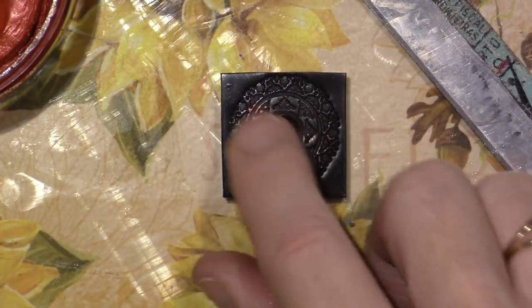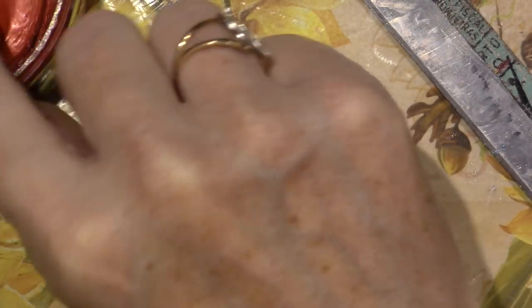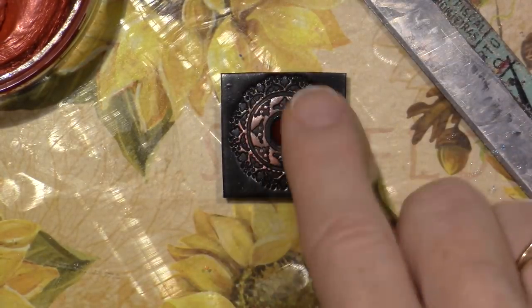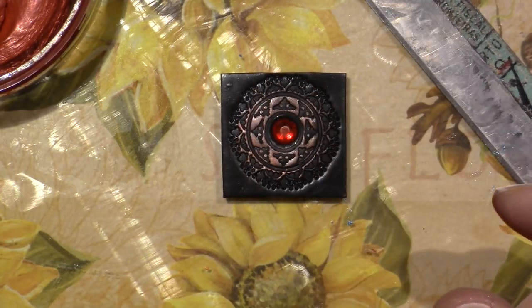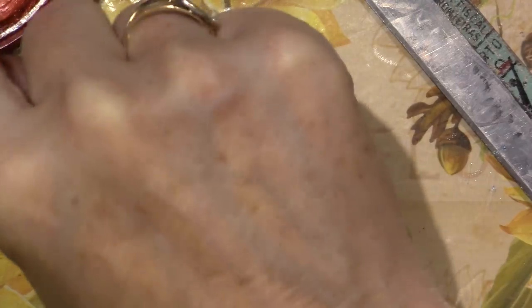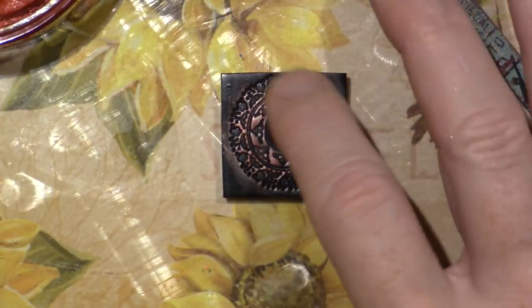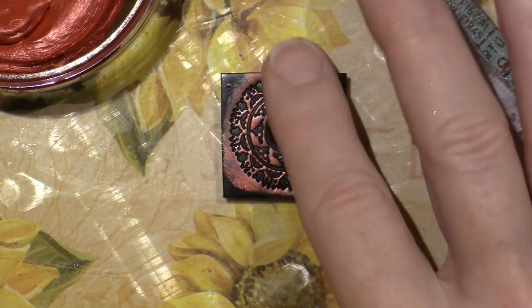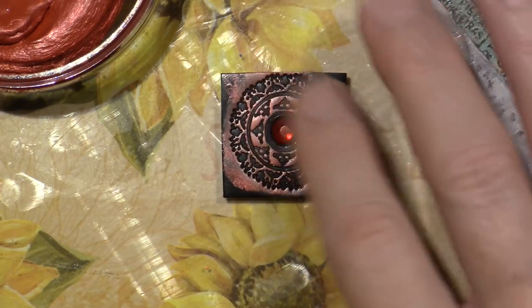I'm putting the Inca Gold metallic rub — it's in wax form instead of powder form. I'm going to go all red, with maybe a little blue on the outside edge. That is really coming to life. See how you can really see that design now? It's gorgeous.